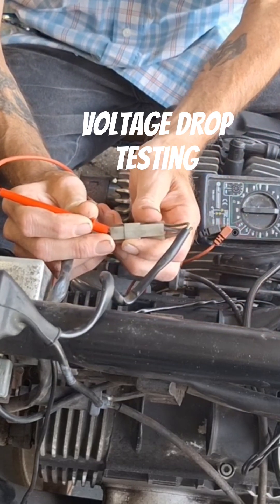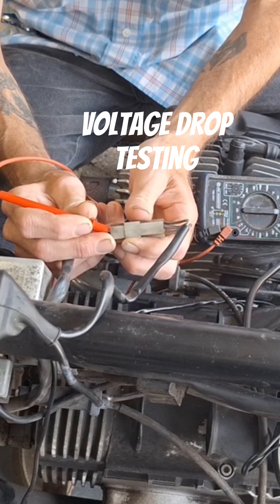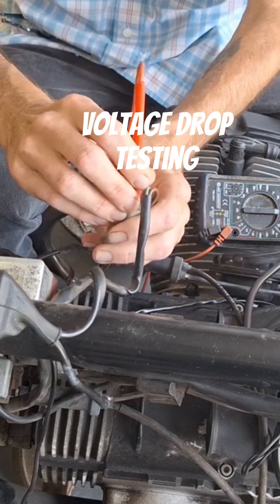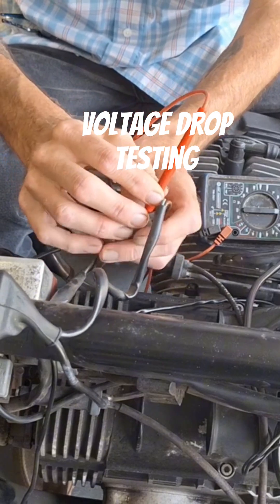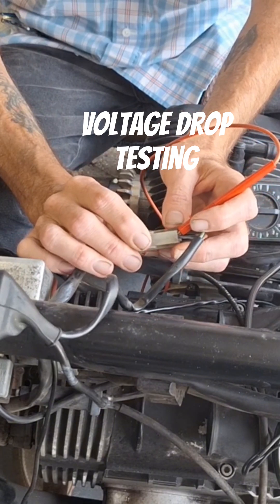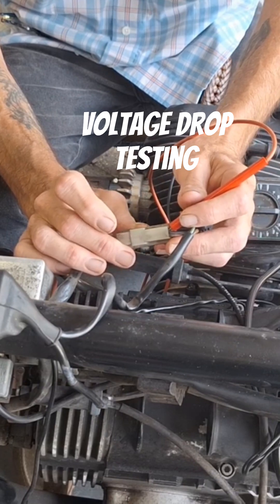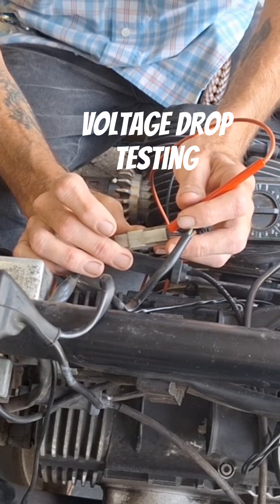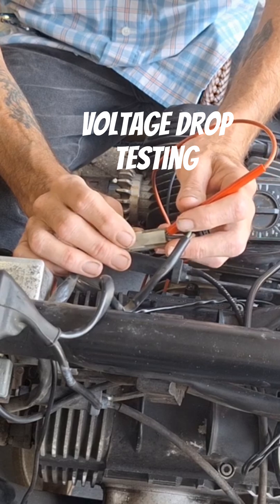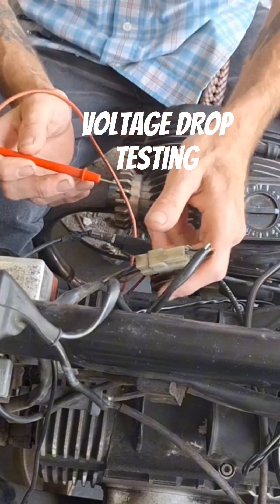You'd measure this side and let's say it's 12.8 volts, which is good. Then you go over to this side and test it — for demonstration we're going to say it's 11.8 volts. That's not so good. That means you've got a pretty hefty voltage drop right there across that circuit. So if you're going to test it with resistance, you...